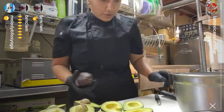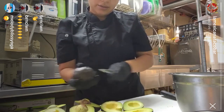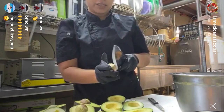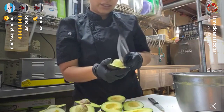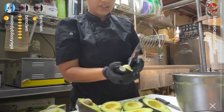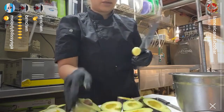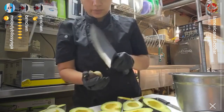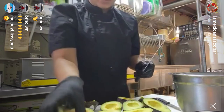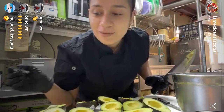The first thing we have to do is cut them. Then we just need to remove the seeds. It's very important that they're a little bit soft — they don't need to be super super ripe. Because of everything happening with the coronavirus it's kind of hard to find good products. What we do is buy our avocados green and wait until they're ready, so that way we make sure we always have fresh products.